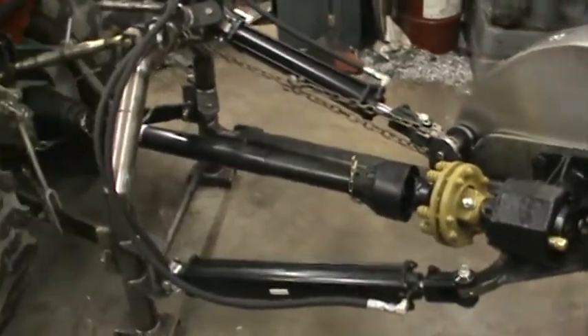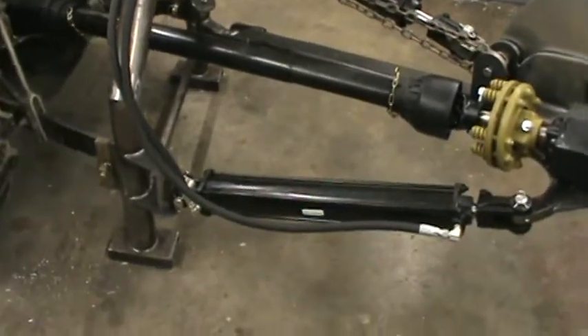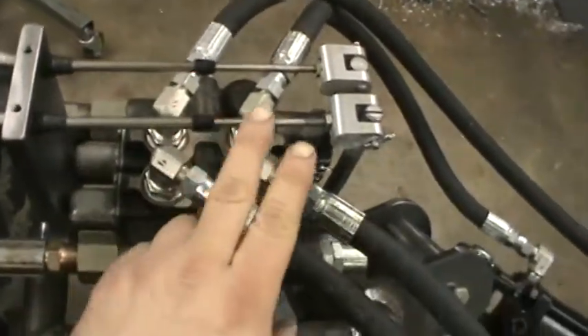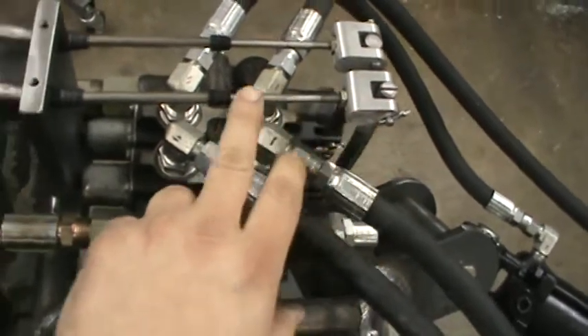This video was part two of the stump grinder. Since the last video I got my hydraulic fittings and hoses all hooked up. I got those valves fixed up with my levers like I discussed.